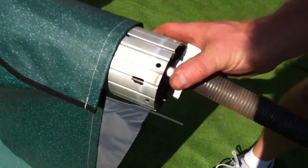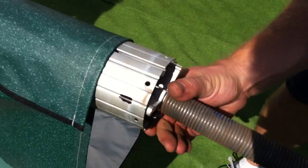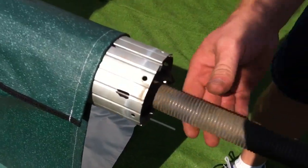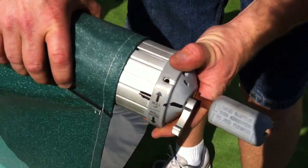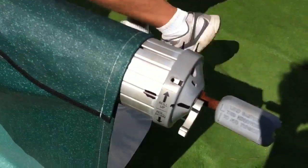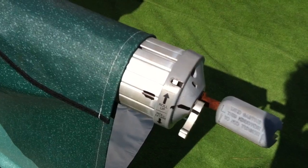Slide the other torsion assembly in on the other side, once again making sure that our marks are lined up — torsion assembly with the main tube — and repeat the riveting process on the other side.